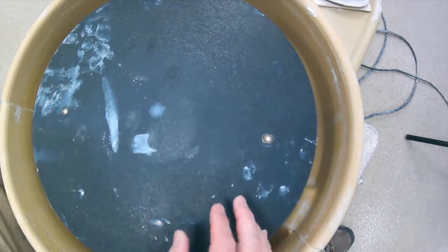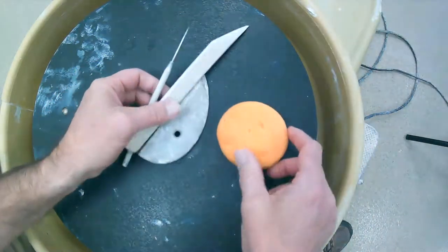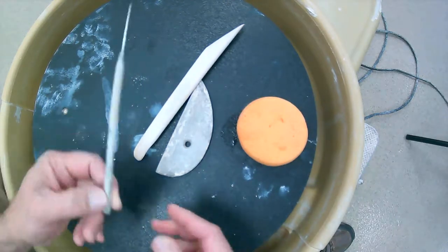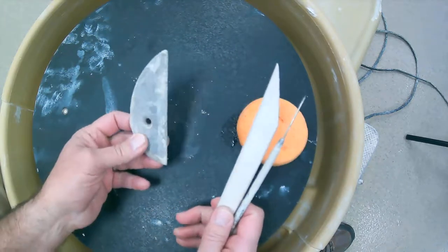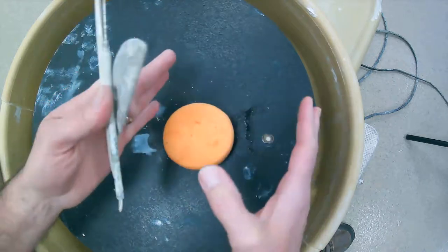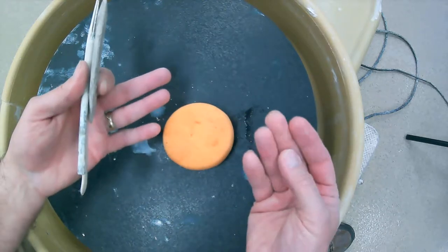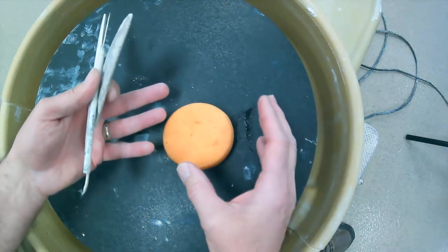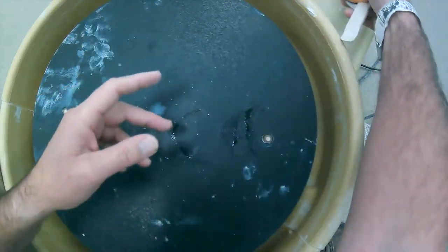We're going to work on the wheel. A few tools that you need while working on the wheel: the needle tool, the wooden knife, the rib tool, and probably the most important — the sponge. When you start working on the wheel you're going to be touching the clay, and if the clay sticks to your fingers it goes all wonky and doesn't do what you want.